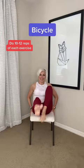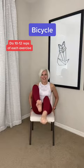Okay, the first one is we're going to bike. Hang on to the chair and just bicycle.